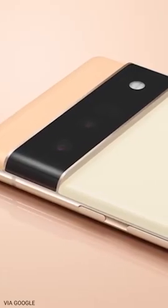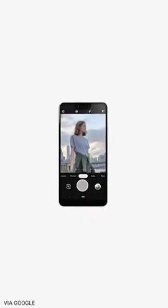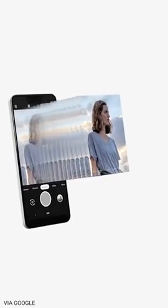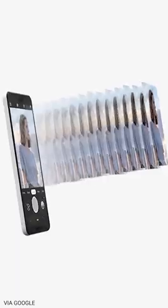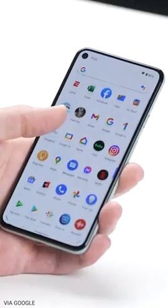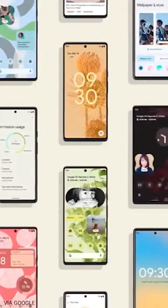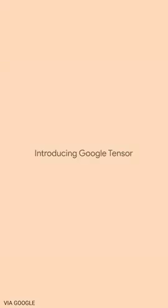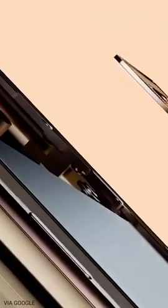That's pretty much all Google told us about the camera hardware, but this is Google we're talking about — you know there's going to be a bunch of AI stuff happening behind the scenes that makes the camera stand out. A big part of that this year has to do with the all-new chipset. Unlike previous Pixel phones, or really any Android phone sold in the US, the Pixel 6 isn't going to be using a Snapdragon chip from Qualcomm. Instead, for the first time, Google is using their own in-house chipset called the Tensor SoC.